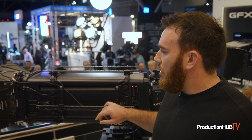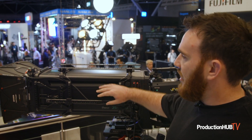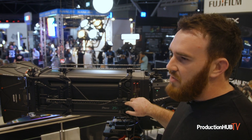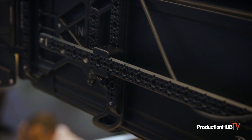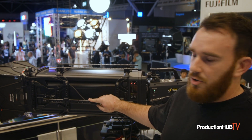The first one we've got is the Wooden Camera accessory cage for the Duvo. As you can see it bolts on, giving you accessibility on a NATO rail to mount your Arri Hi5 receivers, your Preston MDR, microphone — anything that mounts to a NATO rail that you can now use as an accessory on your Duvo.